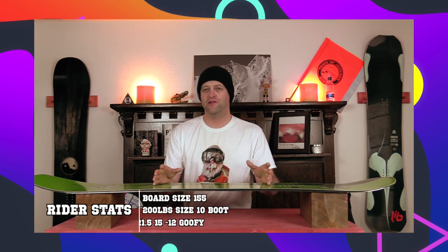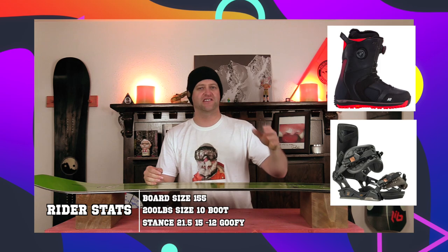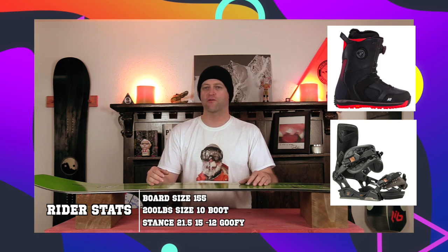I rode this board at Loveland Ski Area in the pre-season on a 10-inch powder day, so there was fresh snow in the middle of the runs, perfect corduroy on the sides, average visibility, zero wind, colder temperatures. I rode it with my Rome black label bindings and my K2 Thraxis boots.